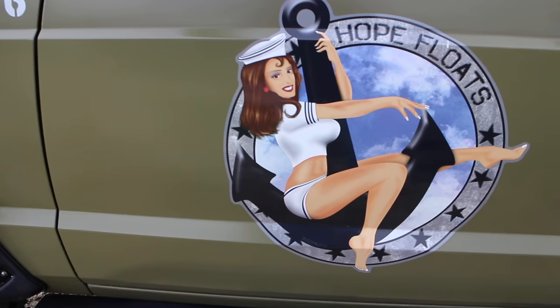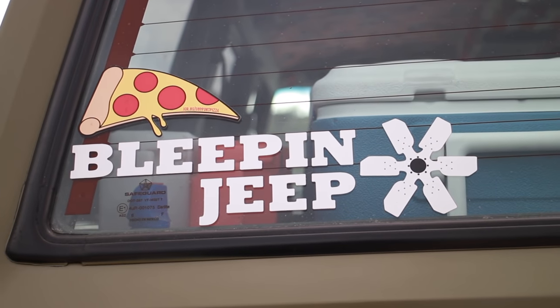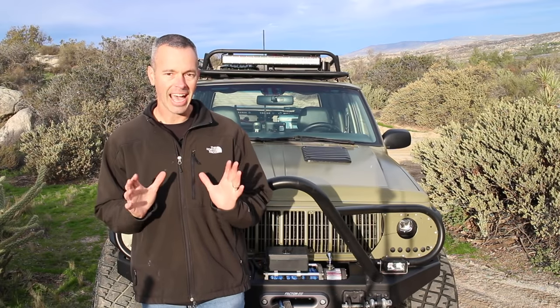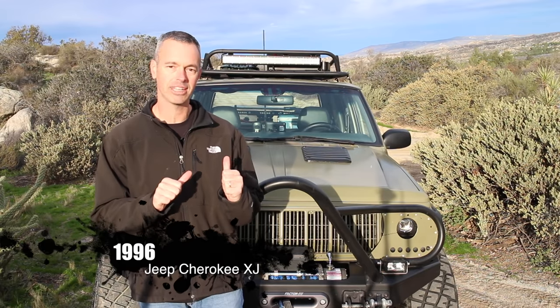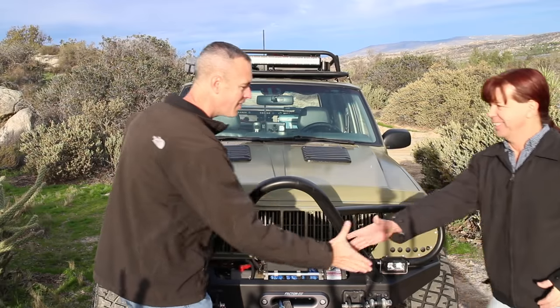Hey, what's going on guys? Today on this episode of Rig Walk Around, I'm very excited because we have a celebrity Jeep to show you. This Jeep was a build Jeep on Bleep and Jeep, and we talked to Matt — the owner asked us to film it. Today we're going to take a close-up look. Let me introduce him: John, how you doing buddy? Thanks for letting us come out and film your rig, man.